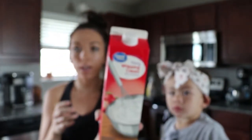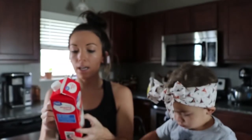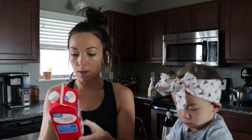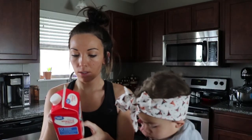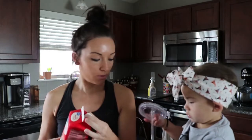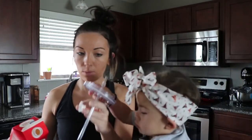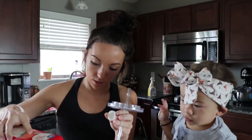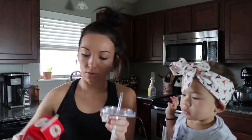And then I use heavy whipping cream. You can use half and half or this. This has, per tablespoon, 50 calories, no carbs, no sugars, so this one's good too. And I just pour pretty much a tablespoon. So that brings it to about 60 calories for the coffee.